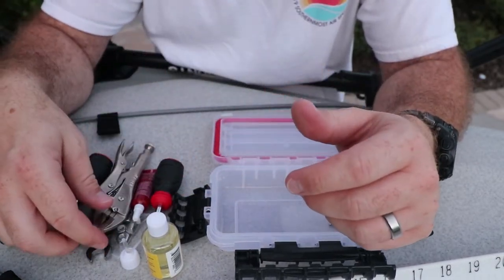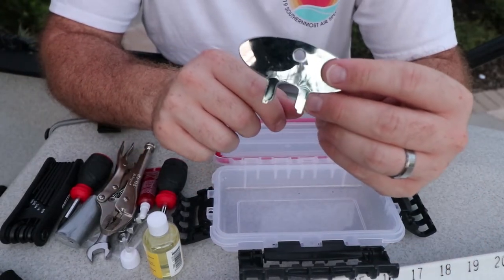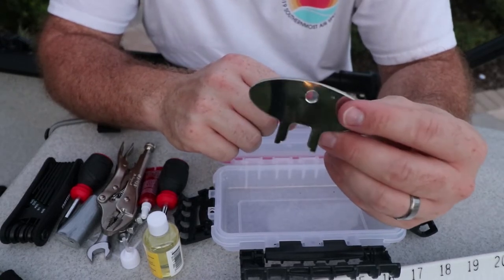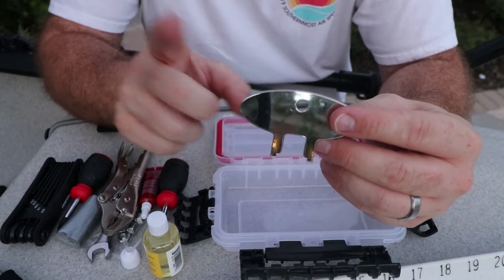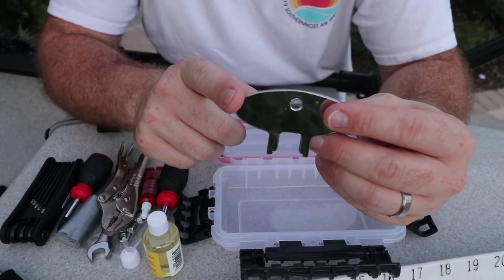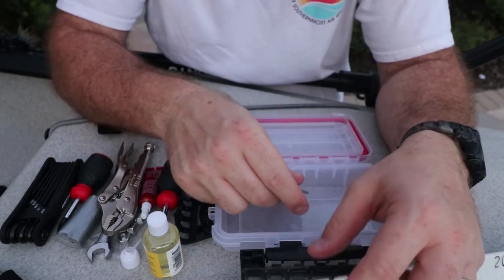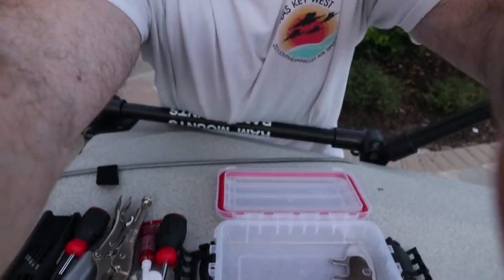This is the bungee tool. I wasn't going to get it but I decided to go ahead and include it because I want to take the bungee out of my rear anyway and I don't want to mess them up. So with this tool set I can fix just about anything on the kayak.